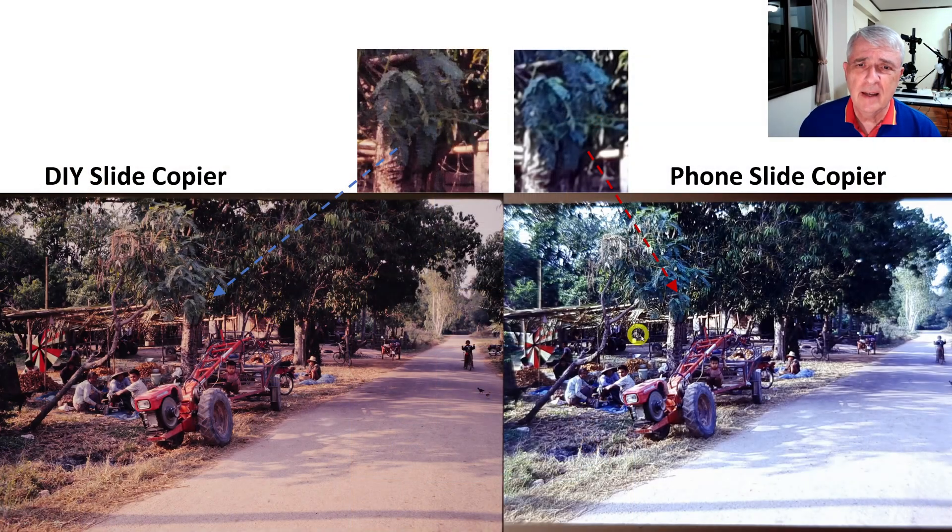As promised, I've selected three photographs from each: the DIY slide copier — that's the one with a wood base and a camera — and then the phone slide copier we were just using. The colors are different; this camera produces a warmer picture and the light from the phone slide copier is much cooler. My biggest concern is sharpness — you can see individual leaves on the DIY version; on the phone version it's just a blur. This is several times sharper, with much more detail.